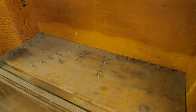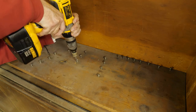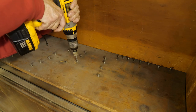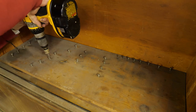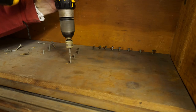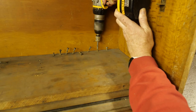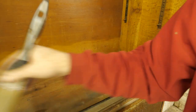Most of the screws were in removable shelves, and the more crooked ones gave me a lot of trouble. The bottoms of the cupboards were covered in debris from removing the screws and from when they were in use.